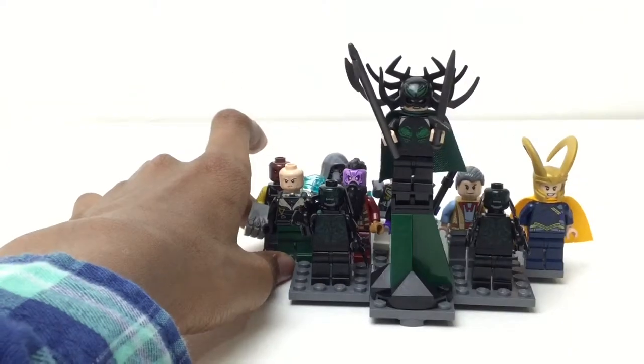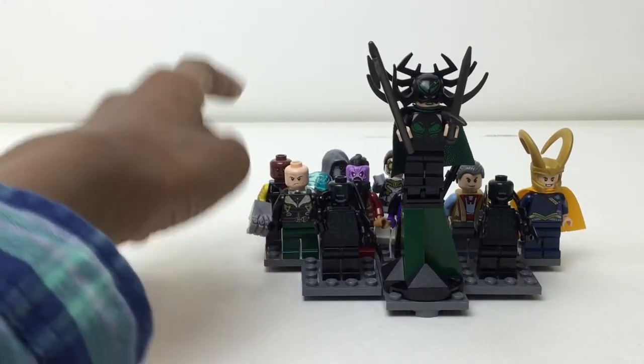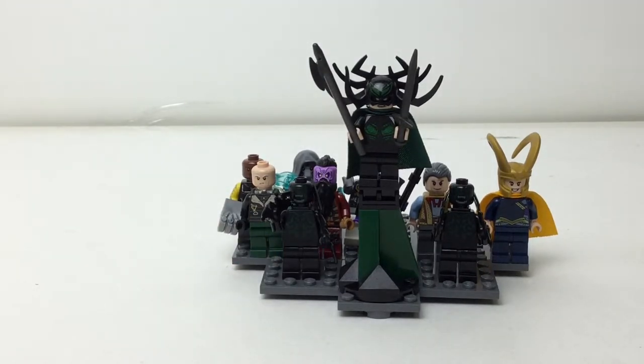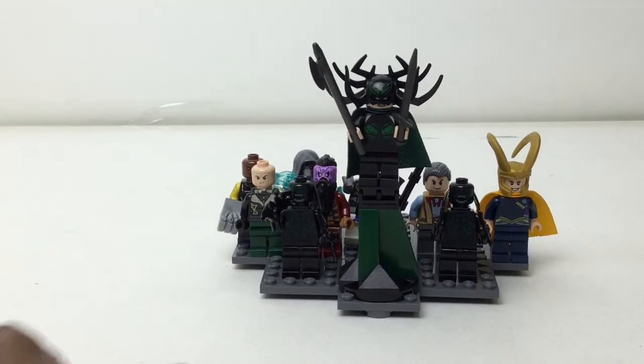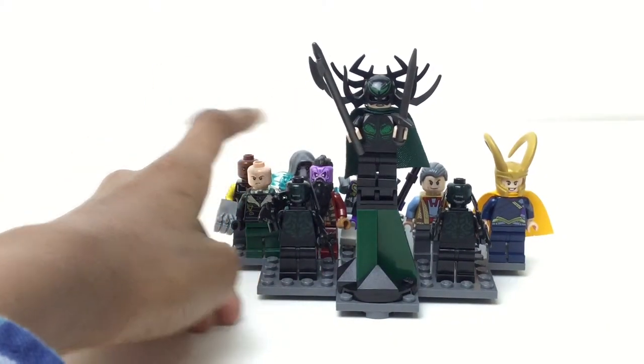I'm filming this before Captain Marvel comes out — it should come out next month. We'll see in the future of the MCU if she turns into a hero once they get her those healing particles. If that does happen, I'll take her and put her on my hero stand.